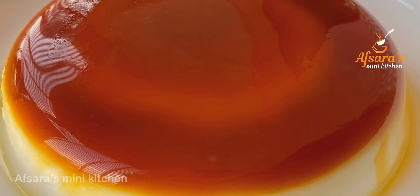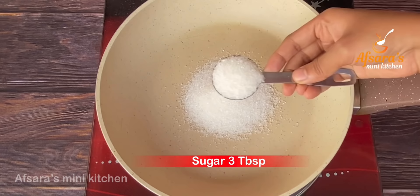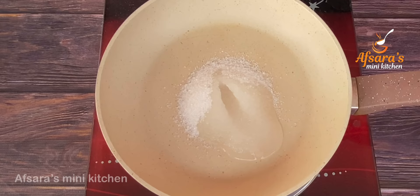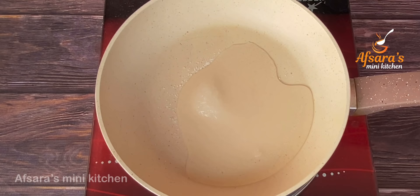First, I will prepare the caramel. I will add 3 tablespoons of sugar, 2 tablespoons of water, and then add the caramel to the dish. Make the caramel carefully — it should not be burnt.